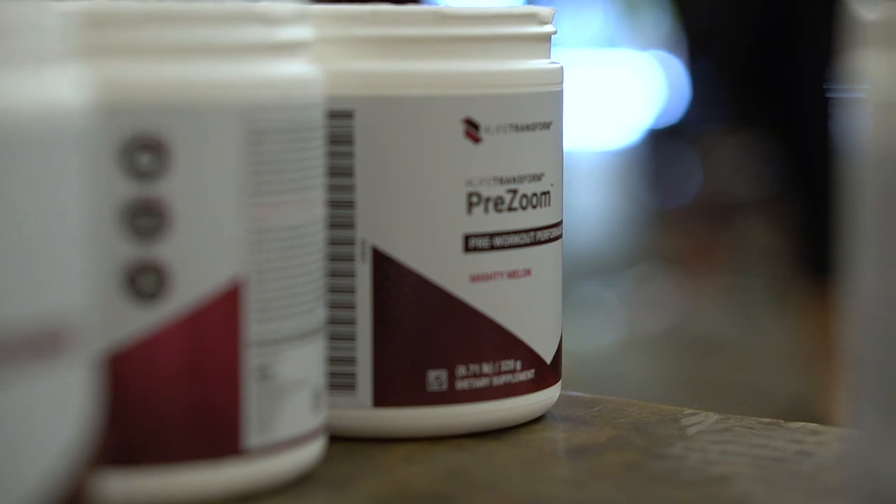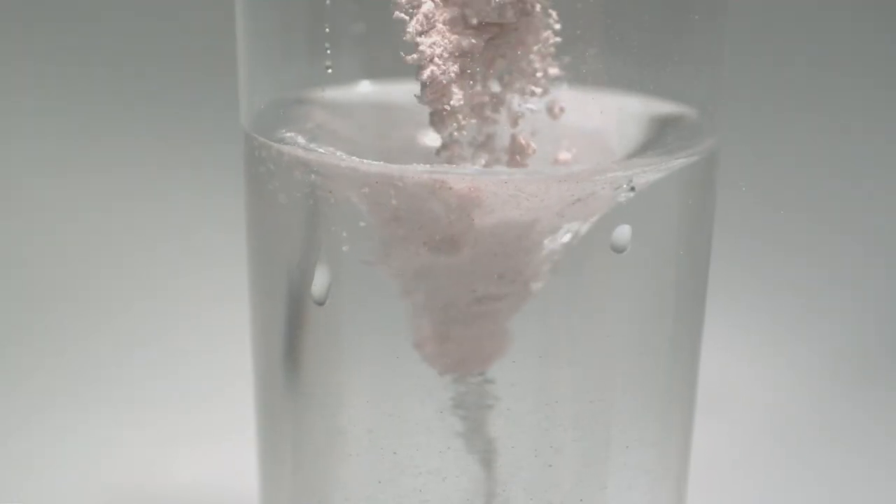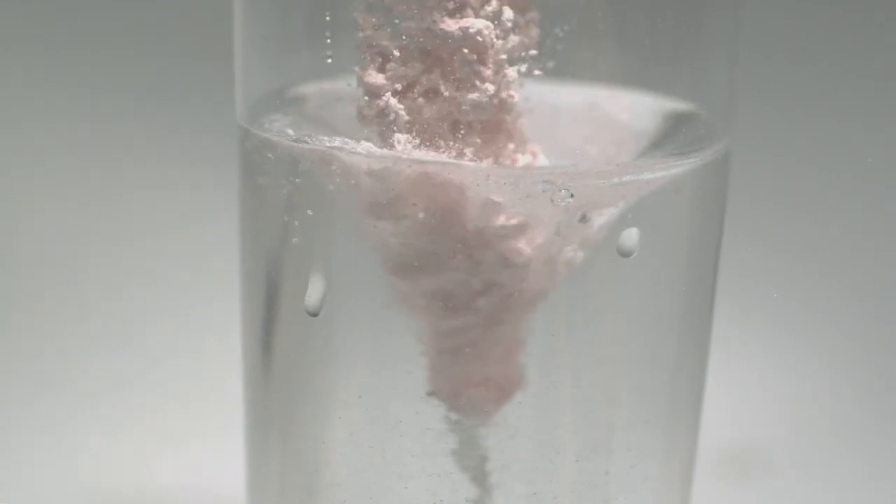4Life Transfer Factor Pre-Zoom is your go-to gym buddy. It's specially formulated to get you motivated, keep you focused so you can make the most of your workout, and then help you feel great afterward so you can do it all again tomorrow.